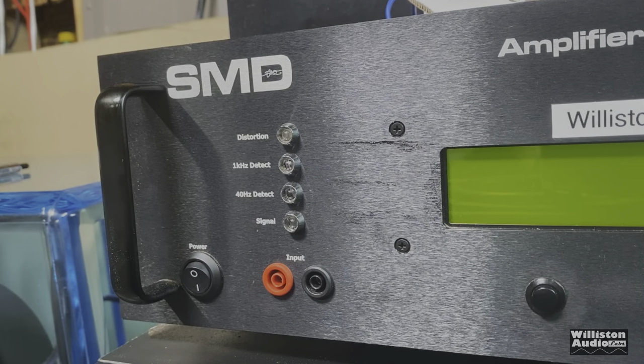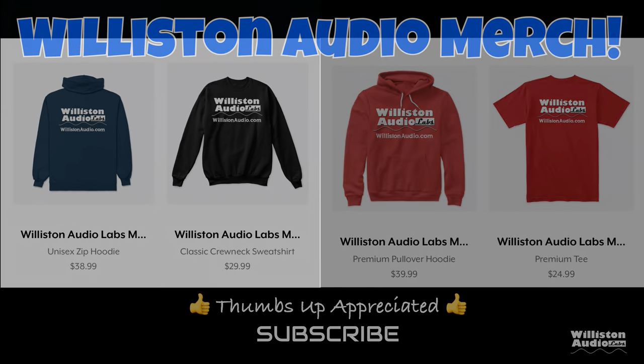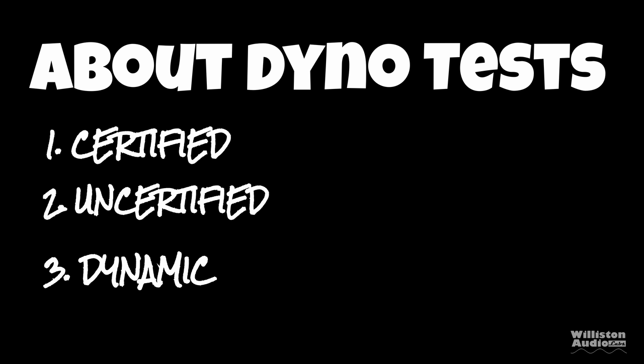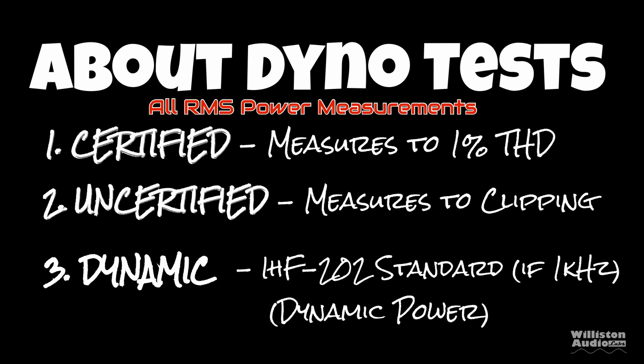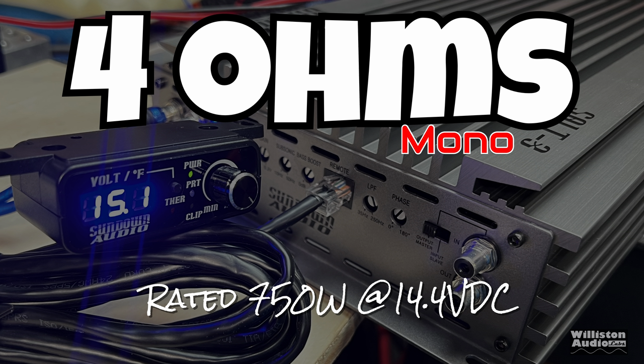Let's fire up the SMD D'More Engineering amplifier dyno to do our RMS power output testing. Before we do that, make sure you check the video description for links to Wilson Audio merch, smash a thumbs up, and subscribe if you like this content. There are three different dyno tests: certified takes us up to 1% THD, uncertified takes us up to the clipping point, and dynamic is a dynamic tone mimicking the IHF-202 standard.